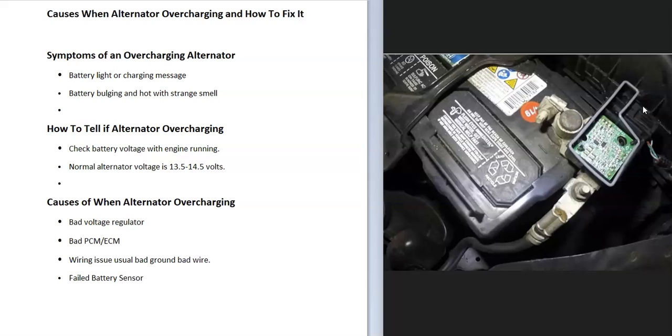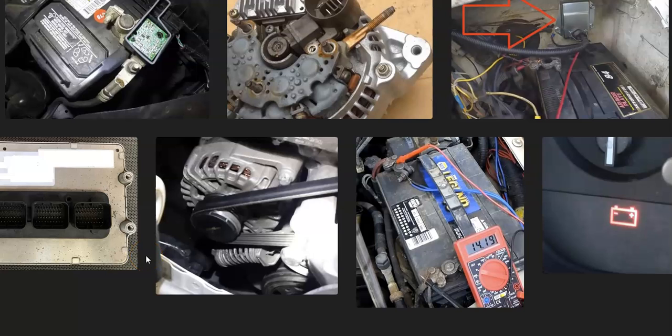Another potential cause is a bad battery sensor. Not all vehicles have one, but many newer ones do. The battery sensor reports back to the onboard computer what the load on the battery is. If the load is high, on some cars it can tell the alternator to output a higher voltage. So if you have higher-than-normal voltage or the vehicle is always running at the high range of alternator output and you've checked everything else, be sure to check that battery sensor — especially if the voltage is just at the higher end of normal output rather than something extremely high.